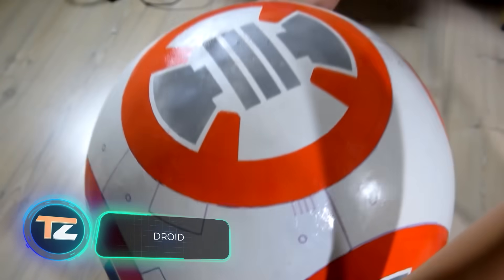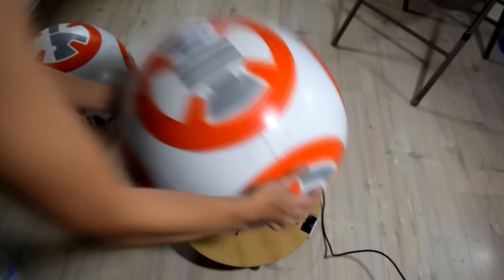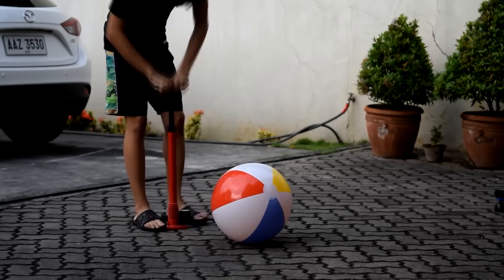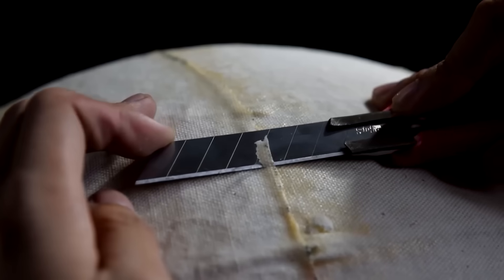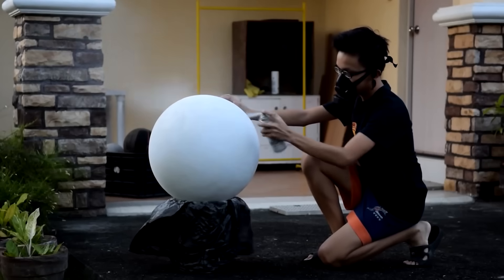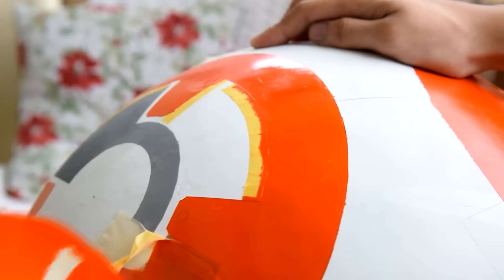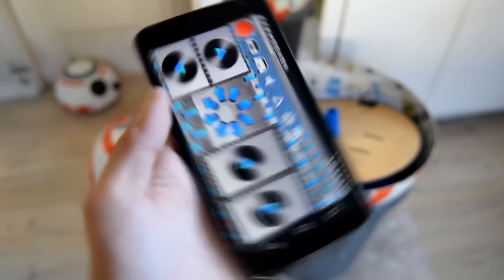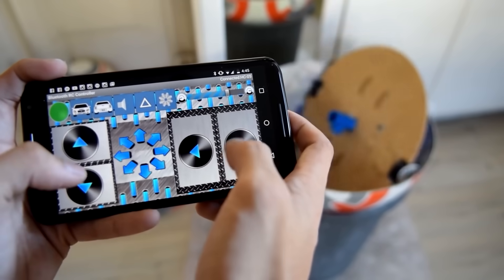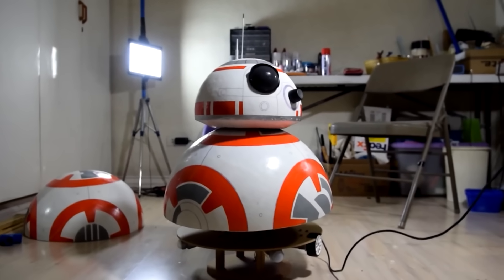A long time ago in a galaxy far, far away, BB-8 appeared in the Star Wars universe to replace the old R2-D2. BB-8 is also an astromech droid, but more maneuverable thanks to its round body — and it's also easier to make one yourself. The expert in the video didn't use a 3D printer, CNC, milling machines, or other advanced tools. Thanks to this approach, the budget was only $120 — less than many commercially available BB-8 toy models. The scale is one-to-one, and you can control it right from your smartphone. The author generously posted a full instruction manual on Instructables.com.